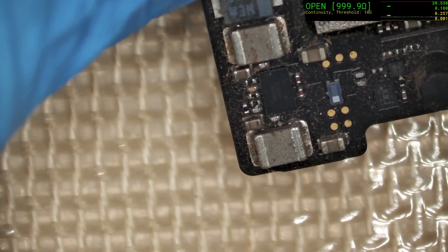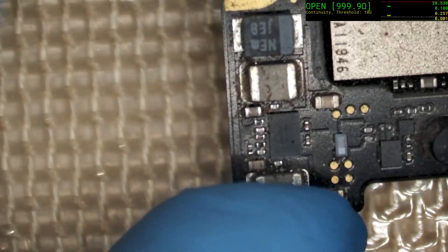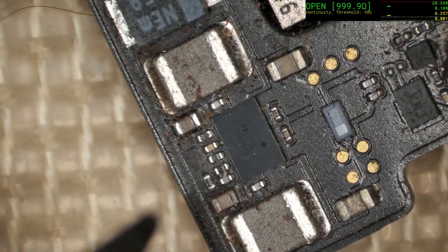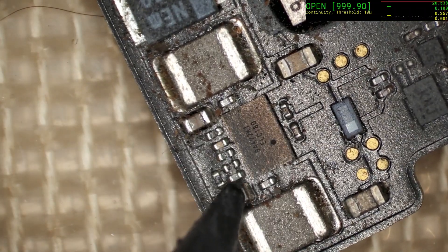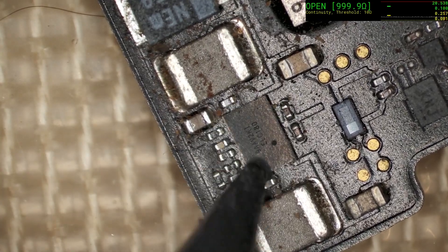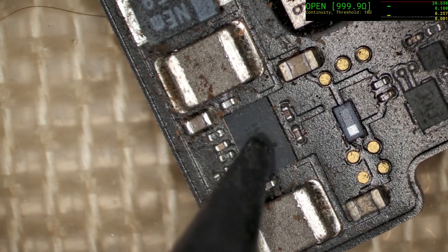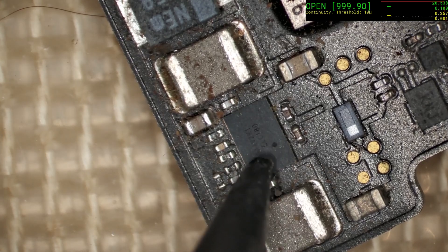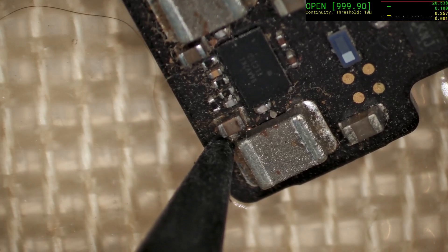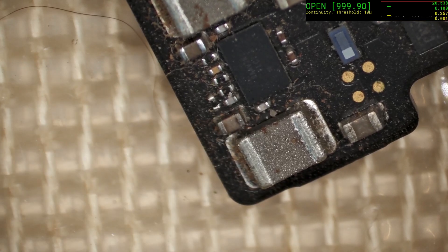Immediately, you can see that the lower capacitor just above the inductor has a very different sort of coloration to the matching one above it. It's important to also take note that this regulator chip here, which is the one that feeds the two and a half volts, doesn't have any strange discoloration or oily spots — a good indication that it's a working chip. That capacitor, on the other hand, looks very far from working. I would say that we remove that and the short should go away.